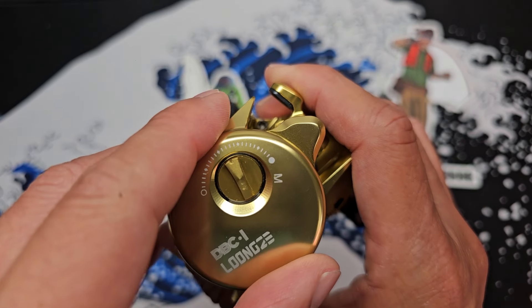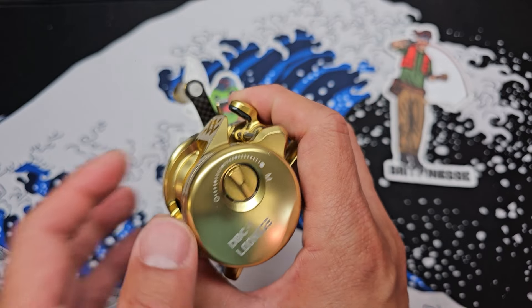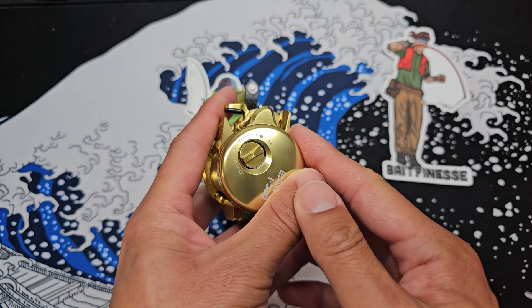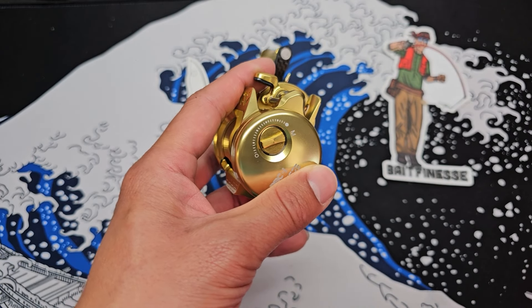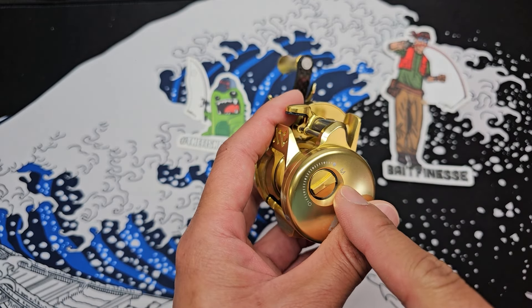So what does M stand for? M stands for mode. There are actually two modes for this reel. When you switch this all the way down to M and do a cast, it will change modes. There's a practice mode where the brakes can be a lot stronger, and then there's long casting mode where the brakes can be a lot lighter. Very interesting.